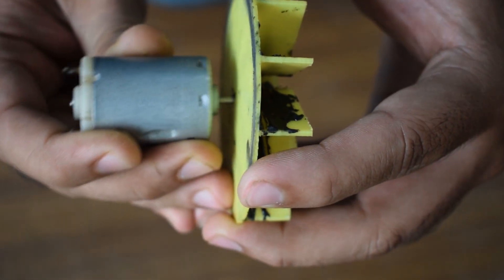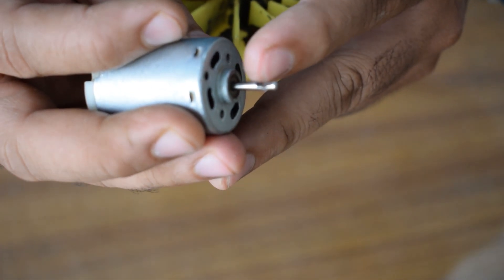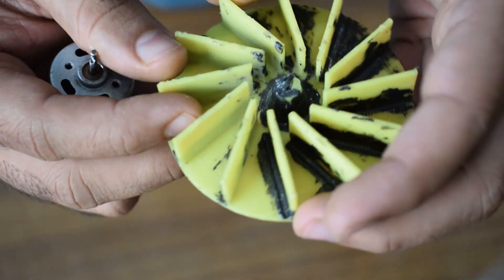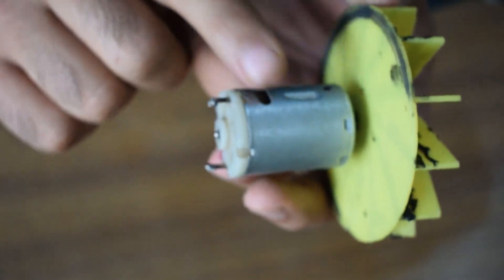In the last design, I tried to hold the impeller using magic epoxy. That also didn't work, so I ground the shaft and tried to put a locking pin through the impeller, which worked but unfortunately the motor burned out.